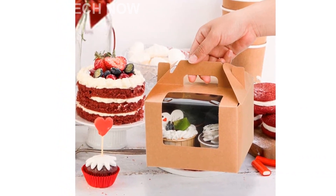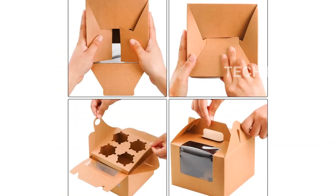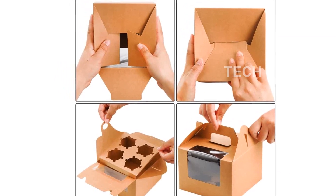Not only are these cupcake boxes ideal for transporting cupcakes, but they are also versatile enough to be used for other desserts such as small cakes, pies, pastries, donuts, cookies, and more.